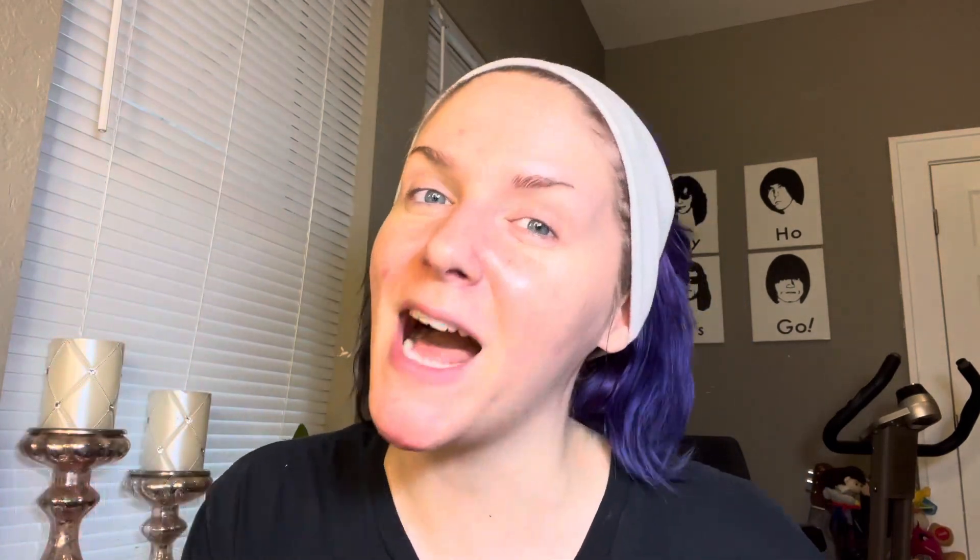I just want to say a big thank you to Orem Beauty for sending me these eye masks to try, and thank you guys so much for watching. Remember to live life in color. Please like the video if you liked this, subscribe if you want to see more, and I'll be back with another video very soon. Bye you guys!